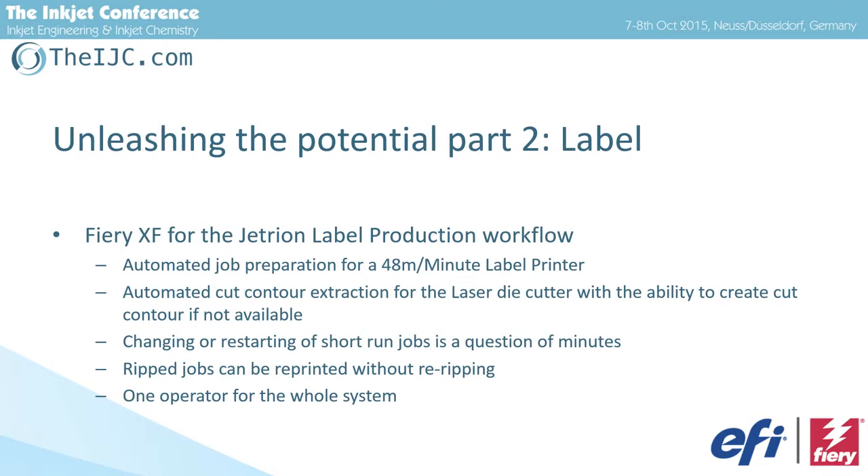The operator should press the button, fill the substrate, and not more — I can tailor-make the RIP just to do this. So, 48 meters per minute, automated cut contour extraction, because the laser cutter is built in. Every job needs to have a cut contour; if there's no cut contour, we include tools to generate one. Jobs can then be reprinted without re-ripping, because we've separated the RIP process from the print station. The print station receives pre-ripped files and just prints them — it can reprint them with no need to re-RIP. It's not a line printer, so it's one operator for the whole system.